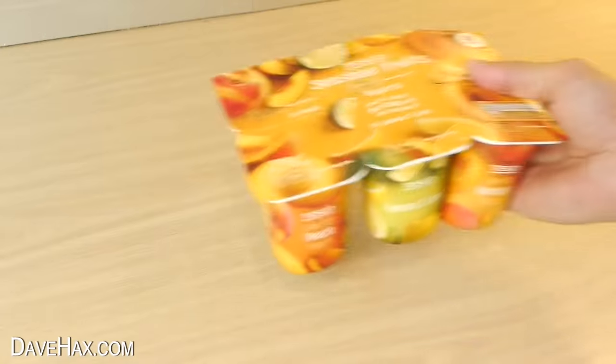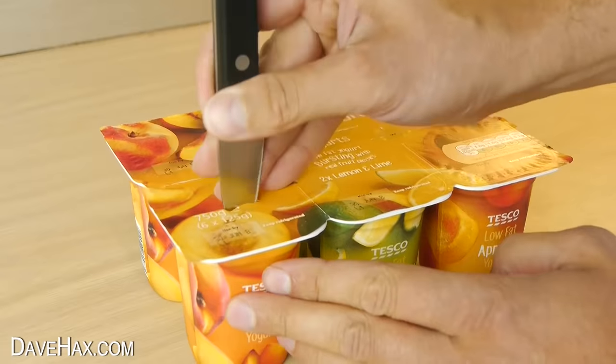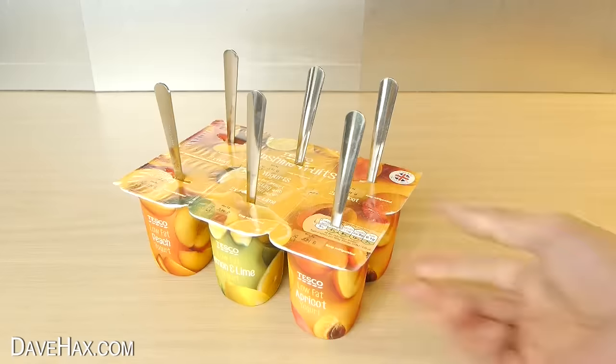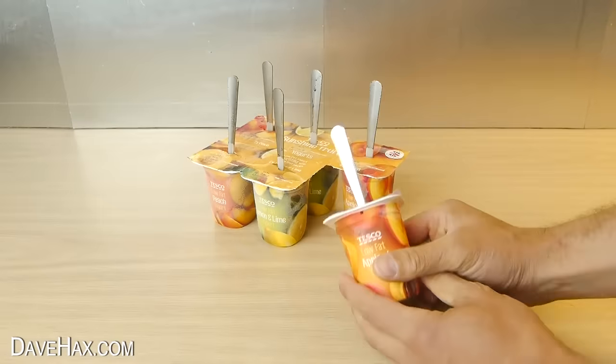You can turn little yoghurt pots into nice frozen yoghurt snacks by making a slice in the lid and pushing a teaspoon into the carton. Pop them into the freezer and a few hours later you've got a delicious cold summer snack.